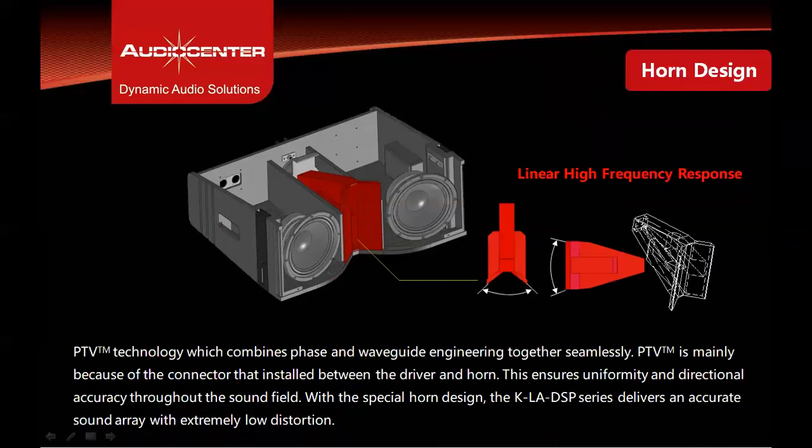The BEMA 1.75-inch high frequency compression driver is mounted at the center of the cabinet on a wooden horn with PTV constant directivity waveguide technology, which gives smooth horizontal control of 100 degrees and uniform directional accuracy throughout the sound field with linear high frequency response.